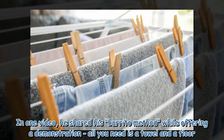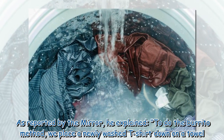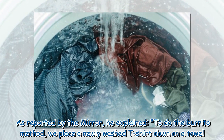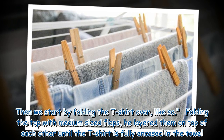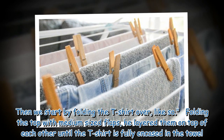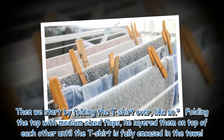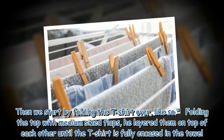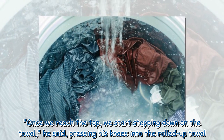All you need is a towel and a floor. As reported by The Mirror, he explained: to do the burrito method, place a newly washed t-shirt down on a towel, then start by folding the t-shirt over — folding the top with medium-sized flaps, layering them on top of each other until the t-shirt is fully encased in the towel. Once you reach the top, start stepping down on the towel.